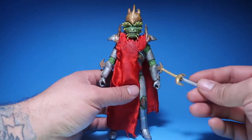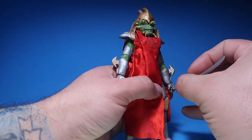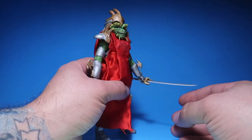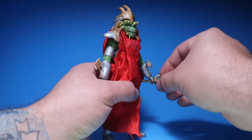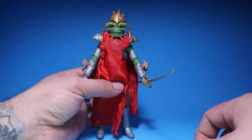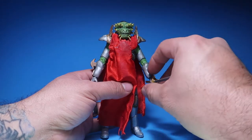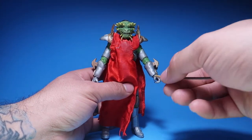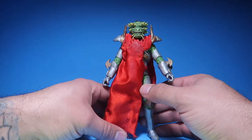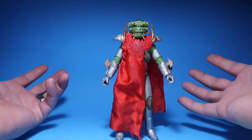He also wanted some accessories, so I made him his sword. There you go — he holds his sword right there. Pretty cool character, but like I said, I didn't really get into this whole Next Mutation TV series, so I really didn't want any of these characters.